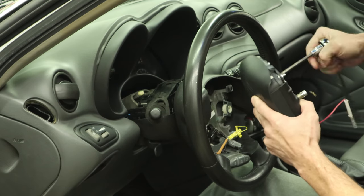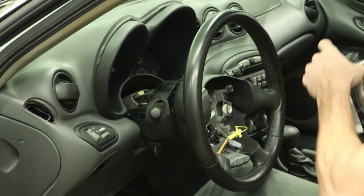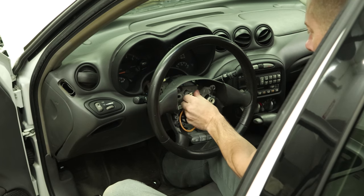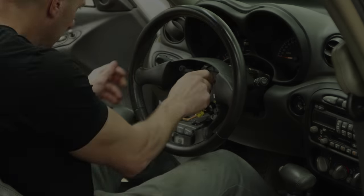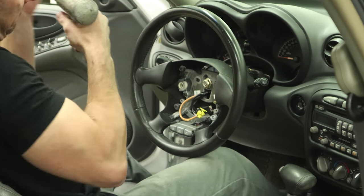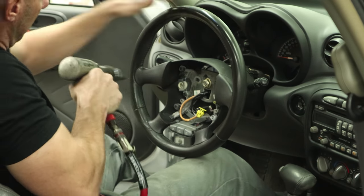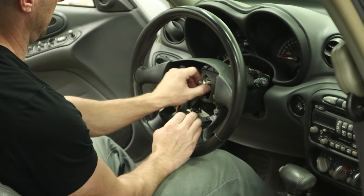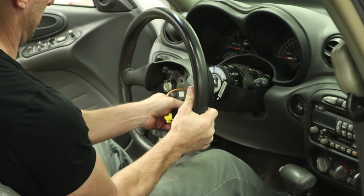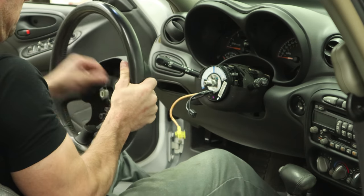We're going to have to tighten the retainers back up. Then we can unbolt the steering wheel — screw the nut back on just a little bit. We'll get our steering wheel removal tool, pull out on the steering wheel a little bit, and give it a tap with the air chisel. We'll fish our wires back through — that's why I put the nut on a couple threads, because when it goes flying violently it likes to take the wires with it.